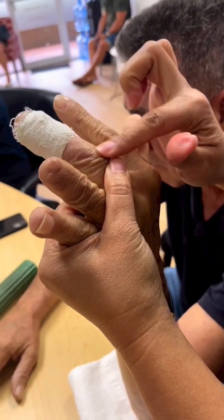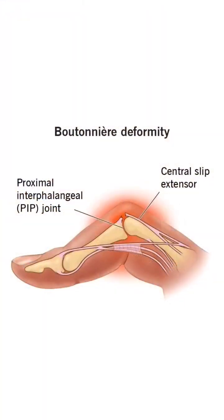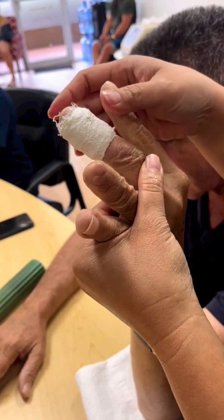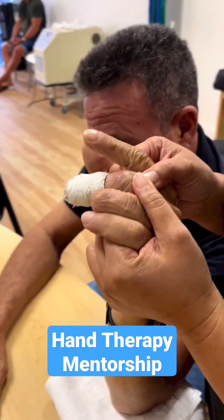This is a fracture and an extensor tendon laceration. It looks like a camel's hump because he can't extend all the way.